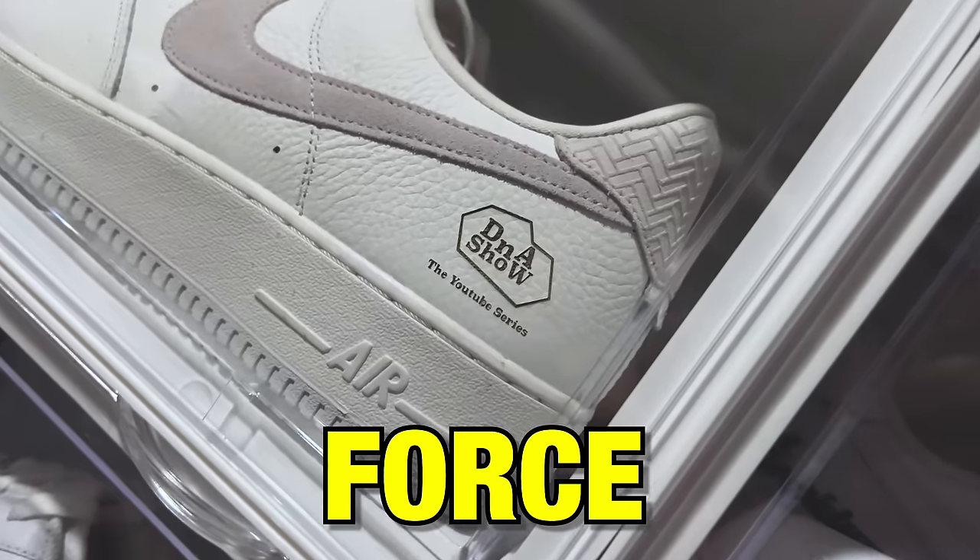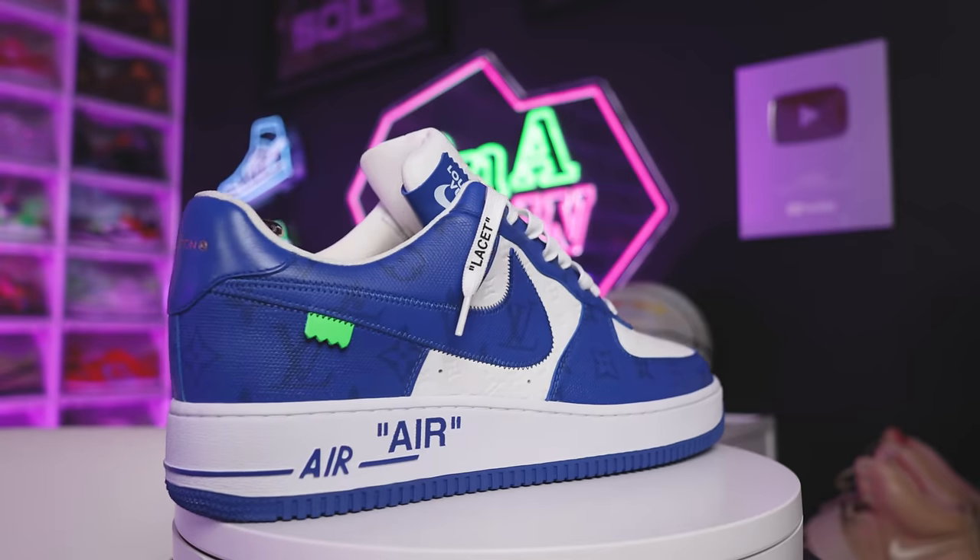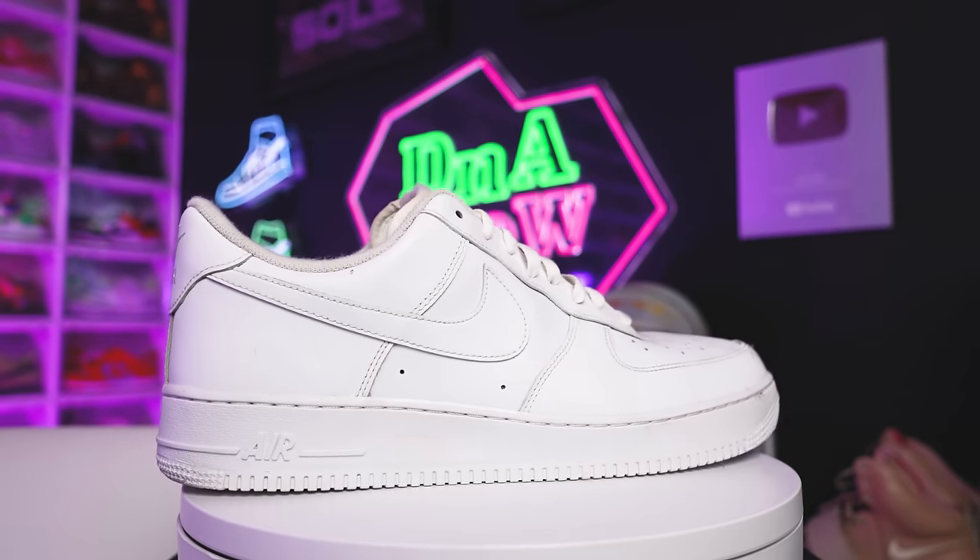Today we're going over my entire Air Force One collection — we got about 40 shoes to get through, so let's go ahead and get started with the first pair, and that's the classic all-white Air Force One.